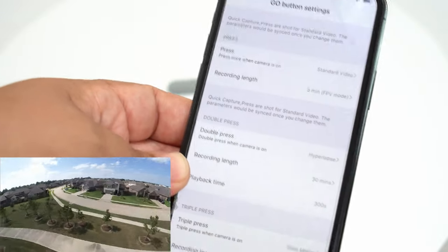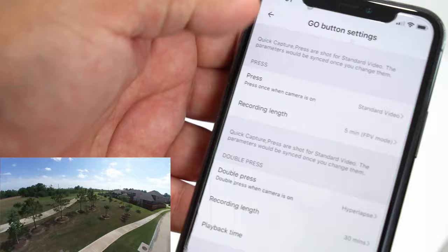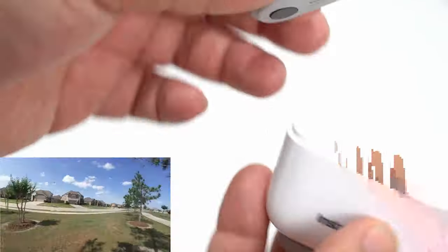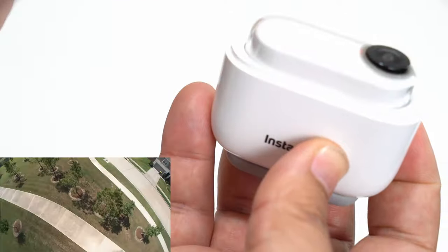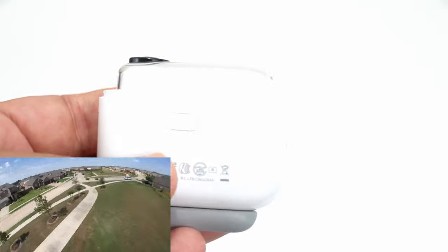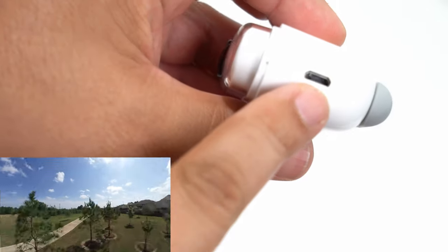You also have other settings — I'm pretty much only using the FPV mode with stabilization on. You can see how small it is and it has a strong magnet. As soon as you get it on there, it pops right on and begins charging. If you want to transfer to your computer, you can plug into the micro USB port right here.